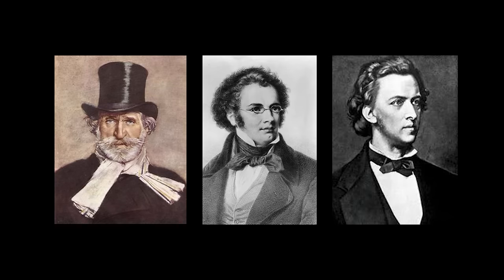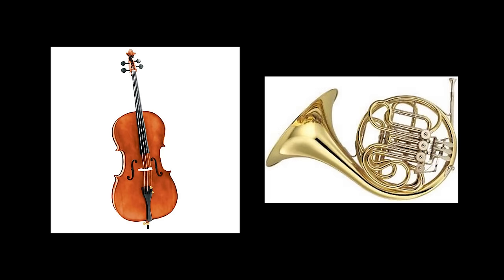It was really around the Romantic era when the sound of the German system began to be preferred over the sound of the French system. The bassoon works great in doubling situations, like with the cello and the French horn, and it is also excellent for solos.